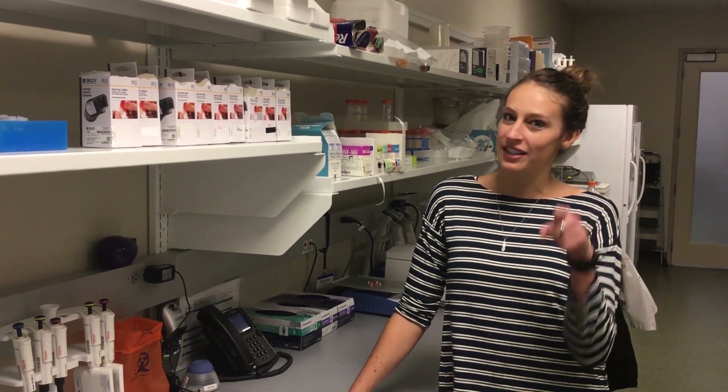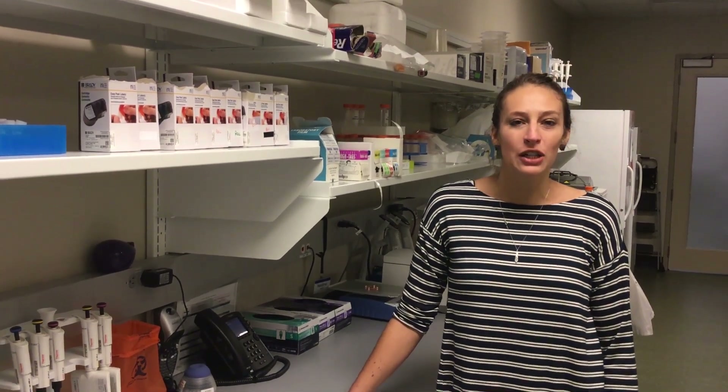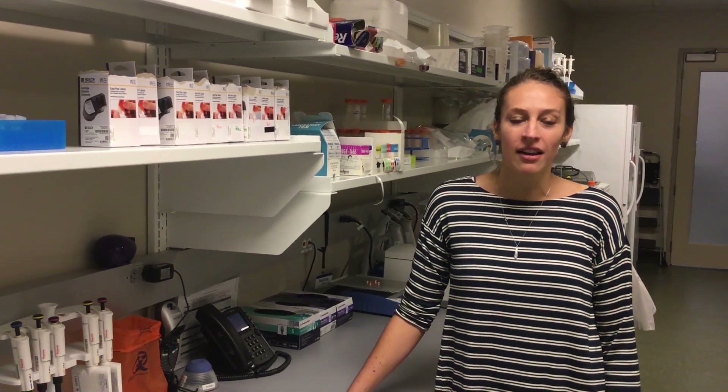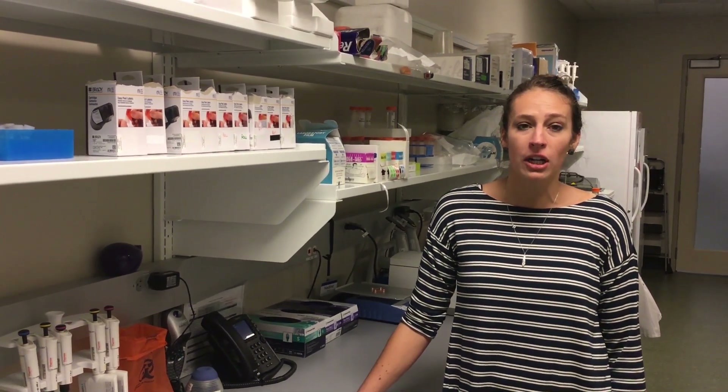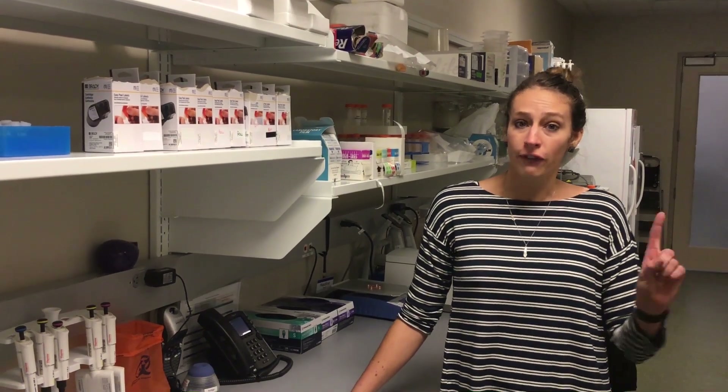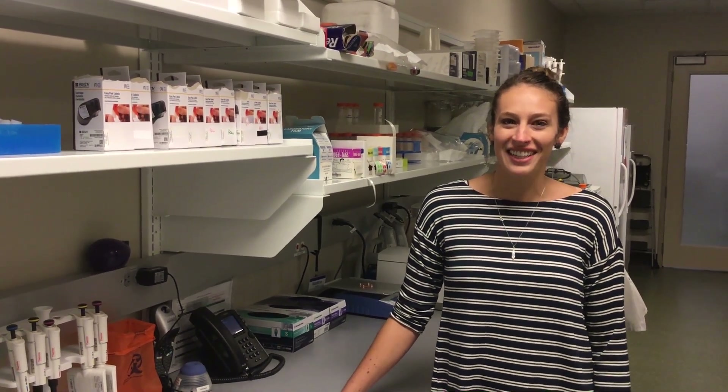Welcome, fellow DIYers. Today I'm working with Sarah Duhlman, a scientist here at Formega, and she's going to be teaching me the ins and outs of how to do a DIY hybrid CRISPR experiment in my lab. So first, safety — then let's get started.